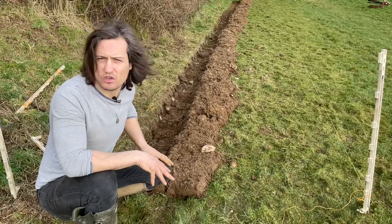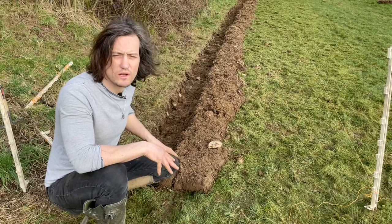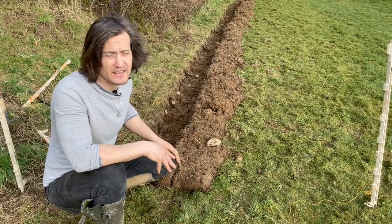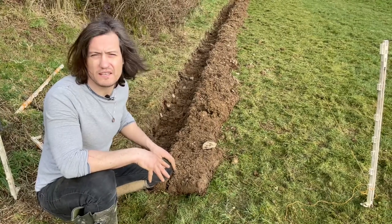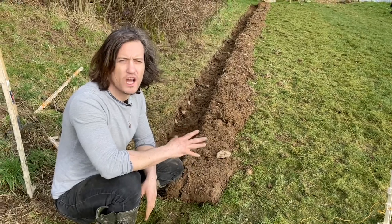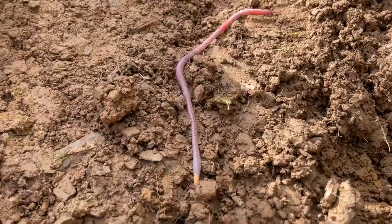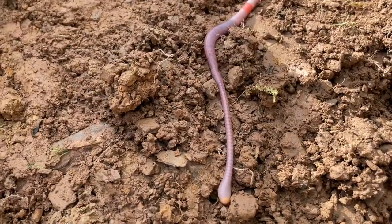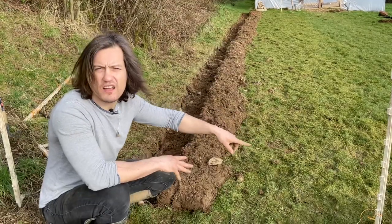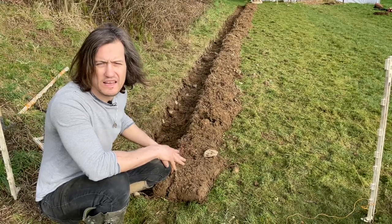We're going to make holes through the cardboard and plant our potatoes into it. We're also going to be planting squashes and I'm going to try out planting corn — I've done this before in a few different situations and it works quite well. It's very cost, time, and energy effective. No one wants to be digging — that's the worst part of gardening. And the best thing is all this will rot down next year; the potatoes are going to break up the soil, the microbiology and the worms are going to dig it through.